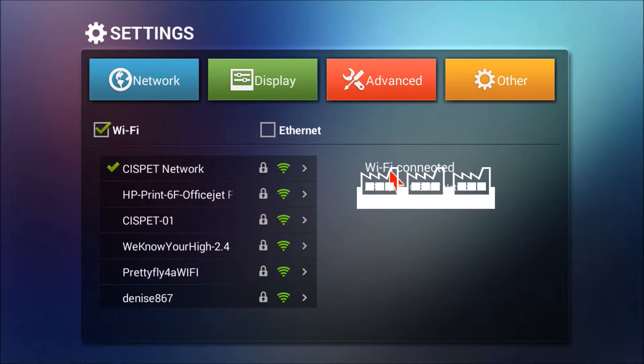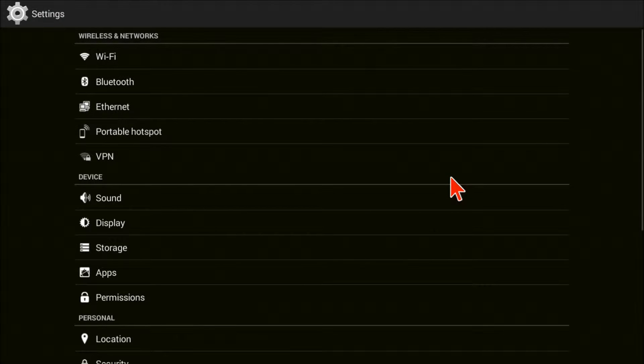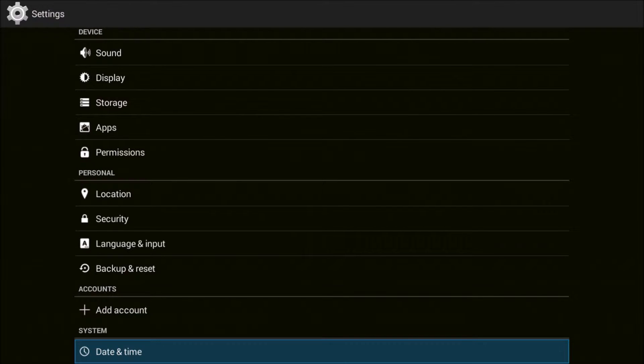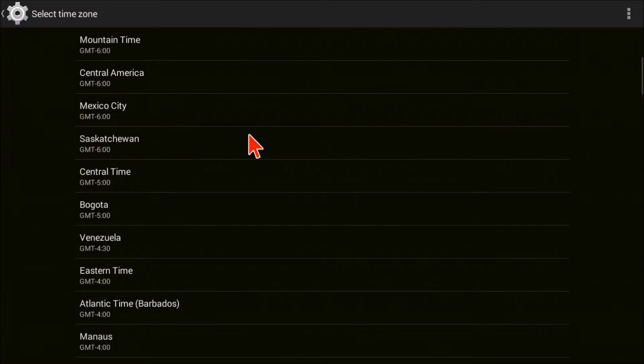Make sure you connect to your Wi-Fi. You can go into other settings, more settings, and go on down and make sure that you set up your date and time — select automatic date and time. Then go in and select your time zone; in this case you could select Mountain Time, Central Time, or Eastern Time.